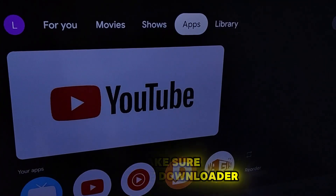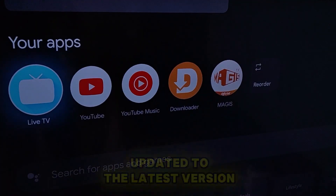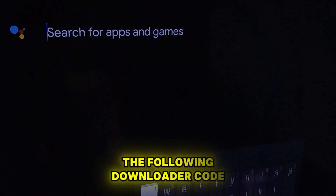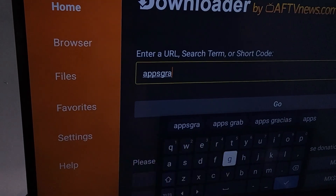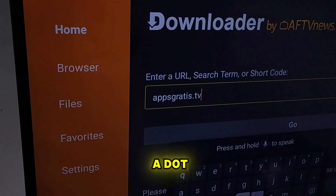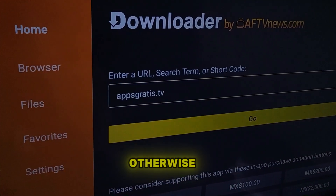Make sure you have Downloader updated to the latest version and correctly installed. Now type the following Downloader code. Make sure to write it exactly as I do. Notice that the code includes a dot and it's important to add it, otherwise it won't work.